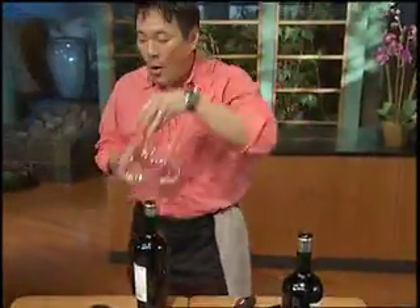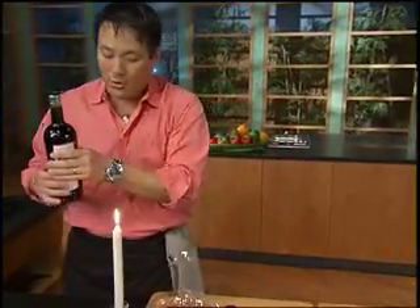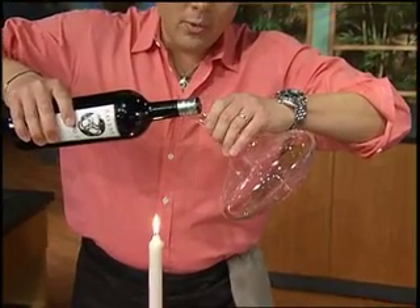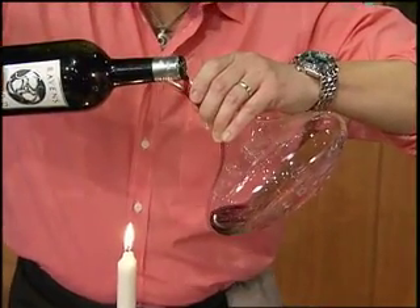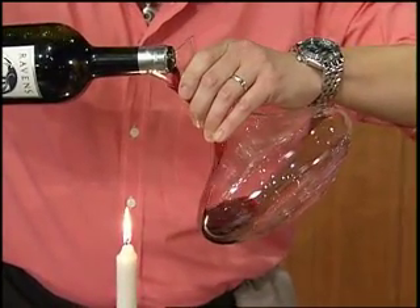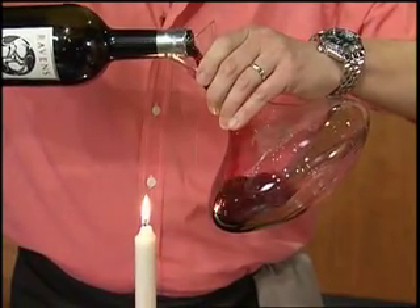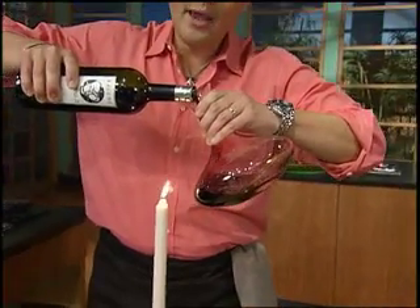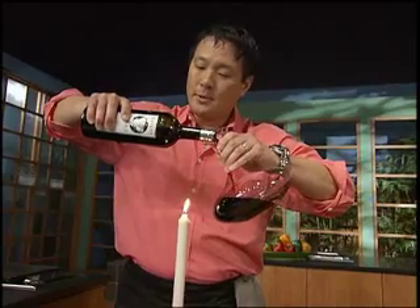Now, the art of decanting. Why do people decant wines? Well, if it's an old wine — this Ravens was not that old, but for demonstration — the reason you have a candle, and once you start pouring the wine you can't stop, is because if this was an old wine there's going to be sediment. The candle's there because I'm looking through the throat of this bottle to see if there's sediment. And you keep pouring. The reason people decant is: one, to take the sediment out of the wine, and two, to help aerate the wine. Aeration helps open the wine up and helps it taste better.